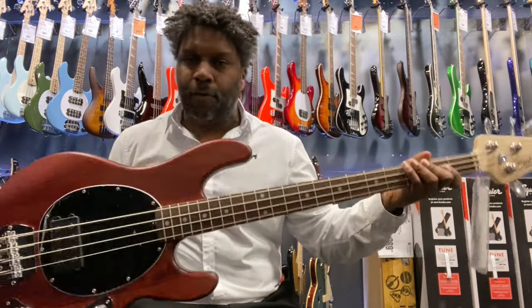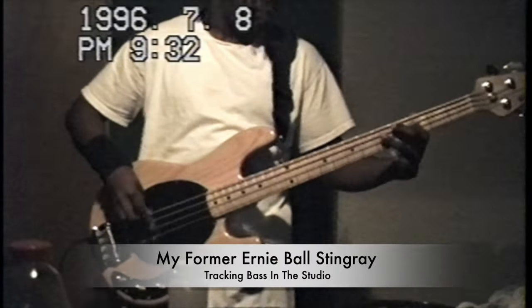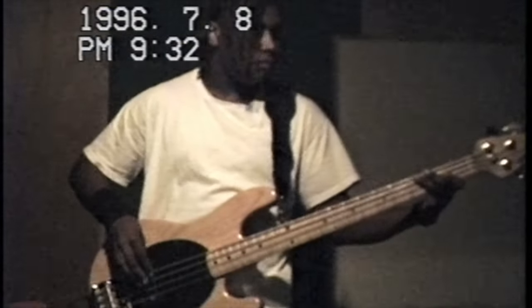I've played some Sterling basses that play and feel just as great, and they're lighter than even the Stingrays I had back from the mid-90s that I picked up in 1995. I've played Sterlings that make me think, should I really spend over two grand or upwards of $3,000 on one of these when I can get a standard Sterling by Music Man bass for $300? It's really hard to justify. They're doing really great things right now, so affordability is one of the main reasons why I think the Music Man Stingray is a great bass.